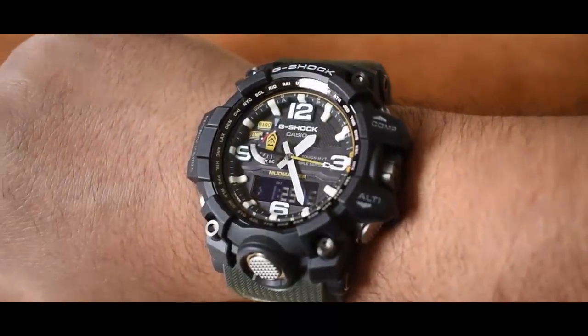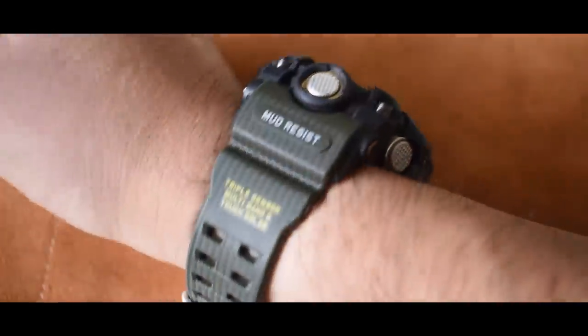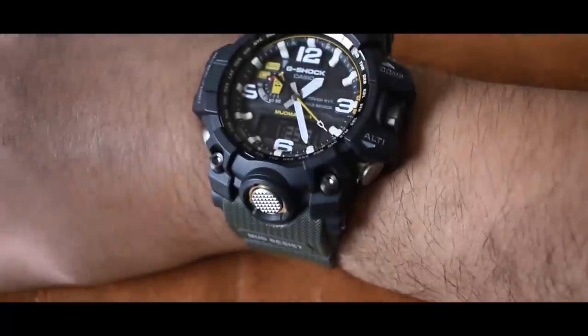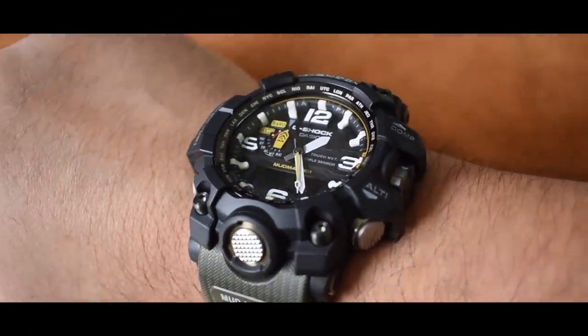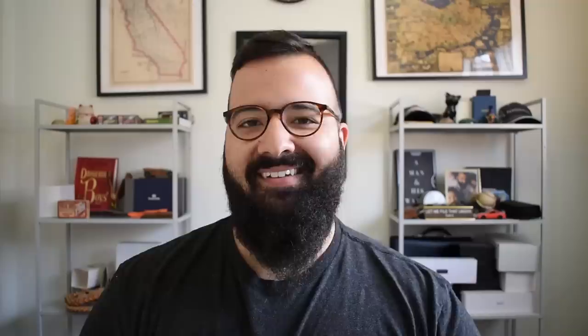It also has a flyback function — hands move away from the LCD screen during measurements, which is a really cool feature. When you switch into those settings, the hands actually move so they don't block the display. Of course it has the triple sensor: altimeter, compass, and thermometer. You also get world time with 29 time zones, five daily alarms, hourly time signal, stopwatch, full auto calendar, countdown timer, and solar battery storage. An enormous spec sheet, but it's very usable.